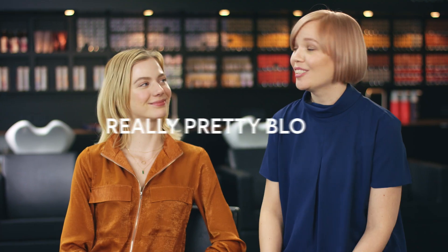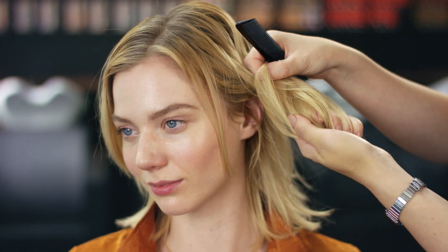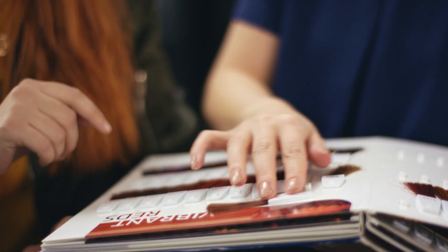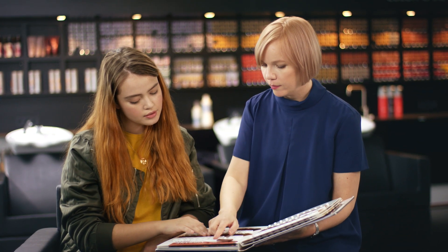And here we have Avalon. She's really pretty blonde, but her ends are quite sensitised due to a lot of old highlights. So today, I'm going to colour her roots and refresh her mid-length and ends with the Pure Rebuild Balance service from Colliston Perfect.